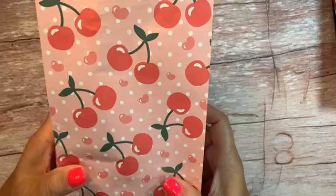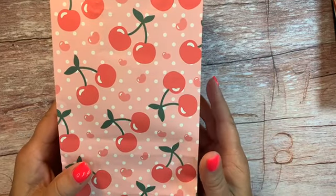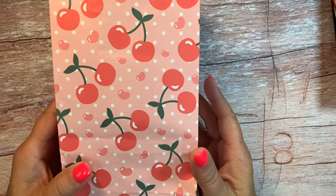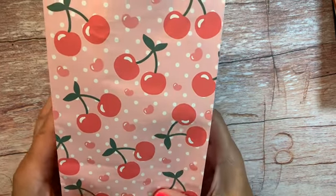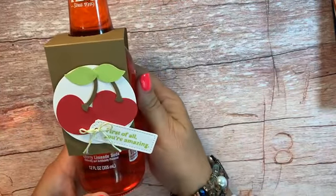We actually had door prizes and raffles and prize patrols — so lots of fun things. In addition, they did come in and they got a goodie bag. So this was their goodie bag. Our theme for the day was cherries, so I made some vanilla cupcakes with a cherry filling, and all of their goodies focused around cherries. So we had this cherry limeade soda, and I did just a little bottle topper for that.